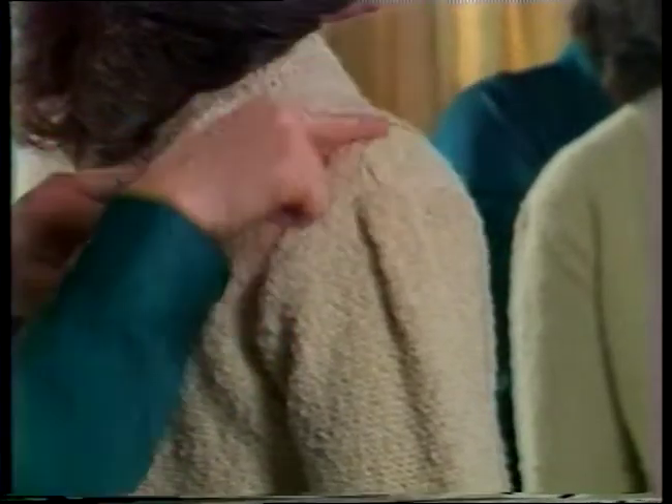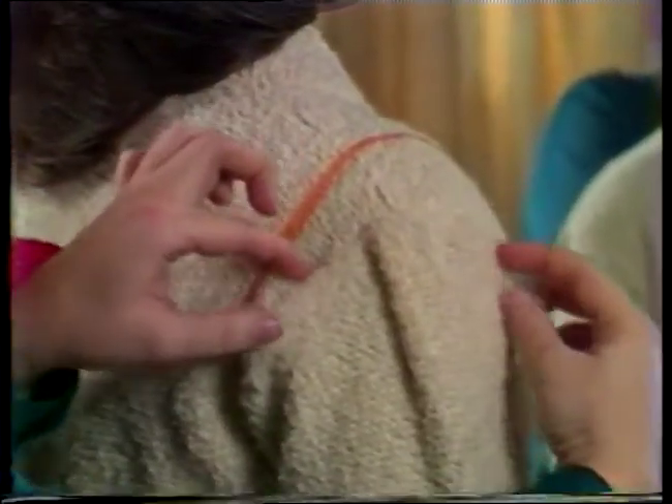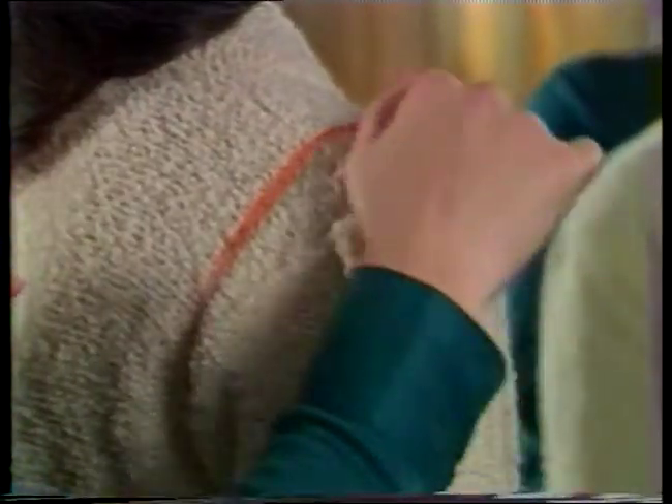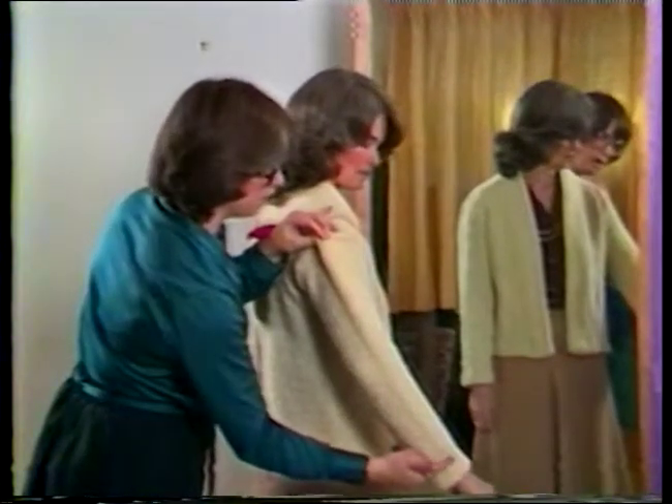To make the alteration, take out the stitching over the top of the sleeve to within about one inch of the underarm seam. Reset the sleeve by matching the original stitching line of the sleeve to the newly marked armseye seam line of the garment. Let out the fullness or ease over the sleeve cap as much as needed to get the sleeve to fit smoothly into the armseye. Trim out the excess fabric in the garment armseye and restitch.